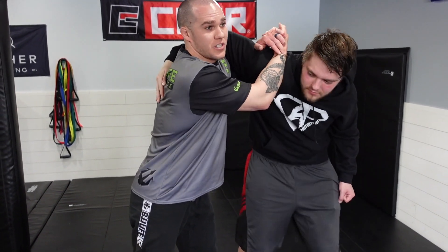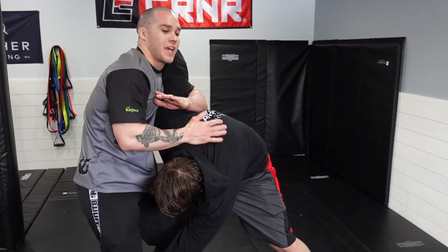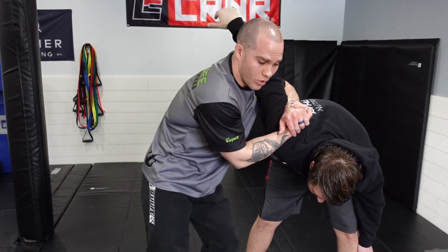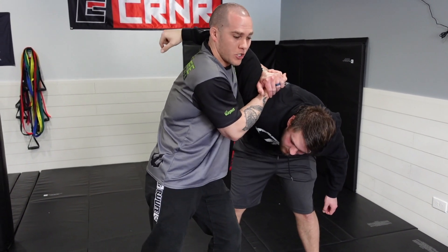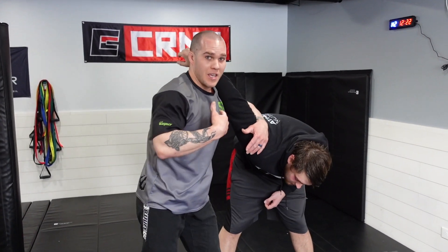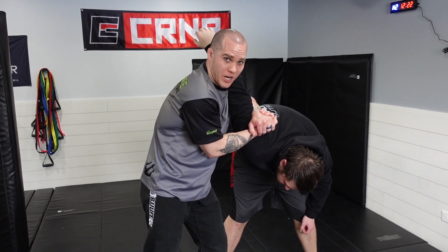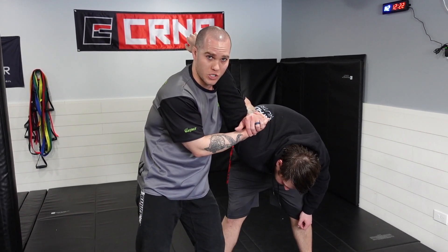It's very easy for them to either stand up if they're bigger than you, or they can turn into me and start tackling me, trying to take me to the ground. If they're really aggressive, they can turn up and start trying to punch me in the stomach, punch me in the face, and eventually work their way into me. Even if I'm stronger or bigger, if I don't have a good control position on the shoulder, that's exactly what's going to happen.